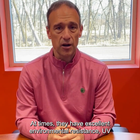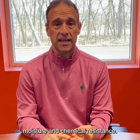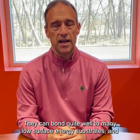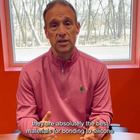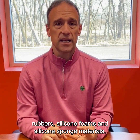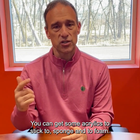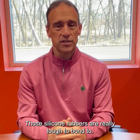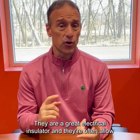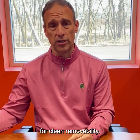They have excellent environmental resistance — UV, moisture, and chemical resistance. They can bond quite well to many low surface energy substrates, and they are absolutely the best materials for bonding to silicone rubbers, silicone foams, and silicone sponge materials. They're a great electrical insulator and they often allow for clean removability.